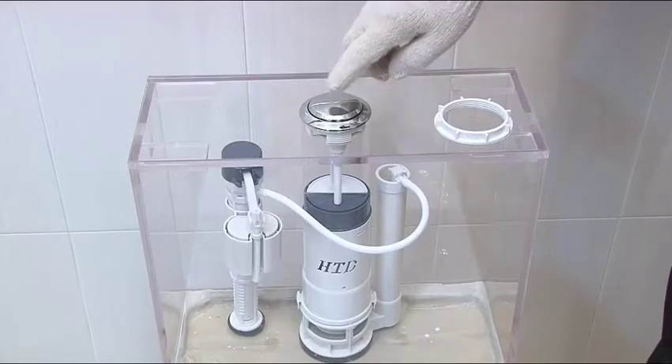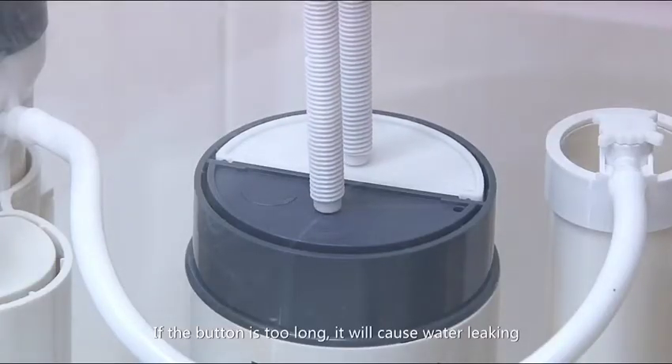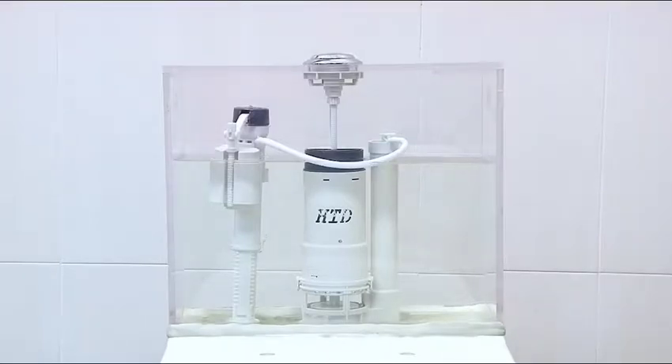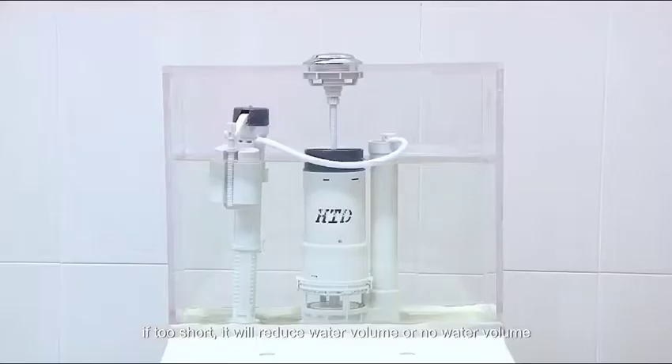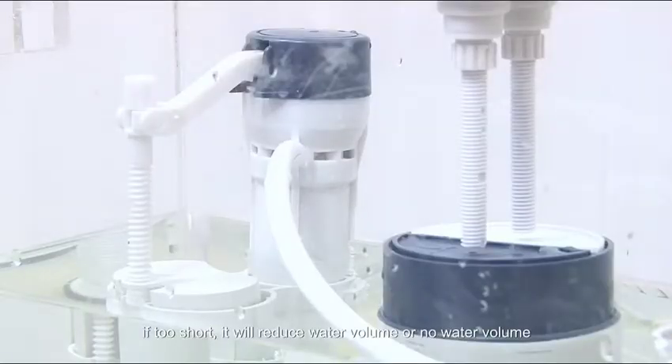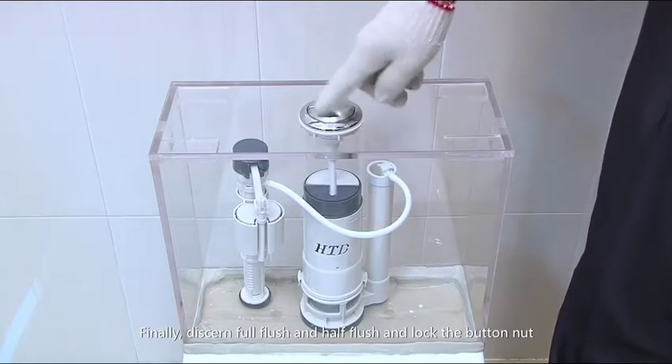If the rod is too long it will cause water leaking; if too short it will reduce water volume or result in no water volume. Finally, discern full flush and half flush, then lock the button nut.